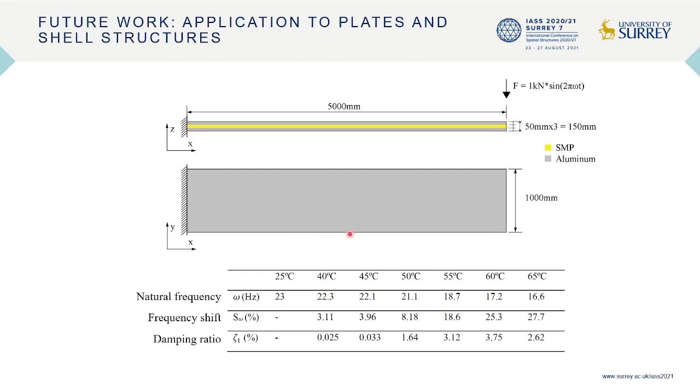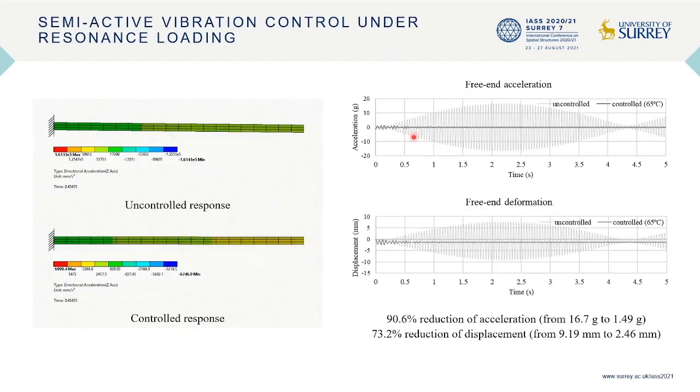Future works may look into more complex structure layouts or other structure types. For example, in plate or shell structures, shape memory polymer can serve as the middle layer in sandwich panels. Under a resonance load applied at the end of a cantilever panel, actuating the shape memory polymer layer produces measurable effects.